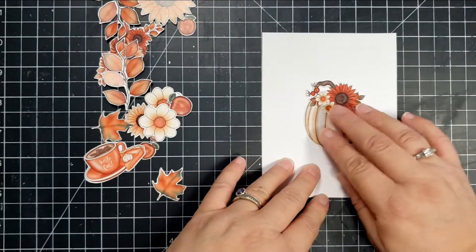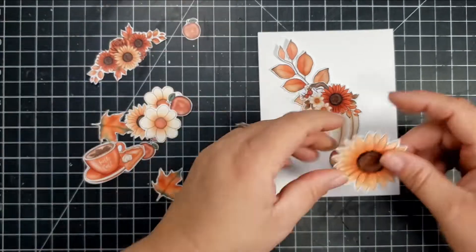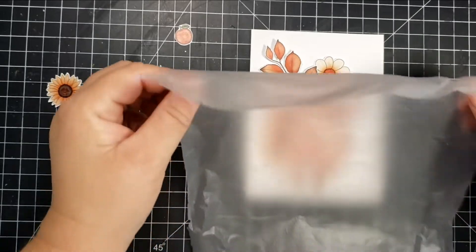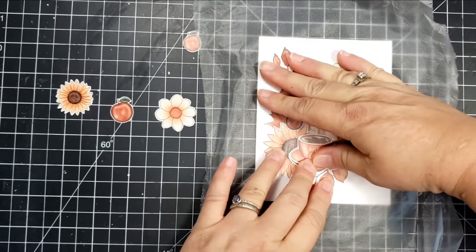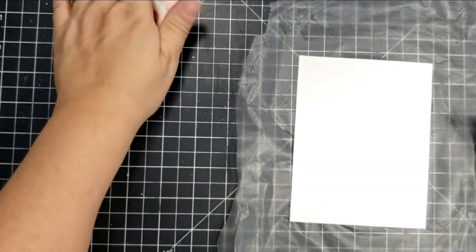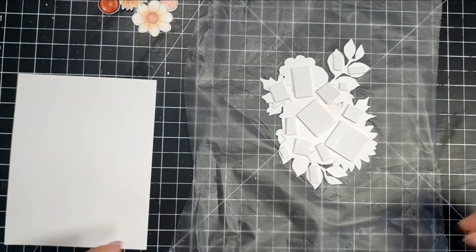I took a bunch of the ephemera pieces and cut out a lot of the white border that was around all of the images. I'm just trying to get my layout how I want it, so I'm using this white cardstock to kind of get a feel of my space. Then I'm going to use the handy dandy press and seal trick. If you're not aware, press and seal has a sticky side — it is used for sealing food that you want to stick in the fridge. But it can also be used in your craft room, and so the sticky side is pressed up against whatever your layout is.